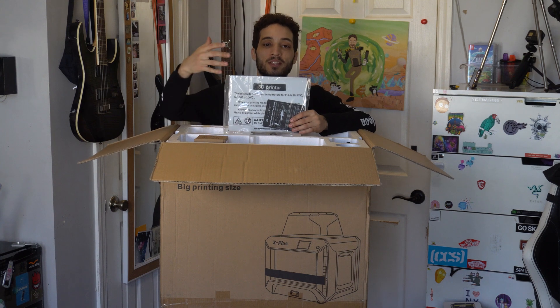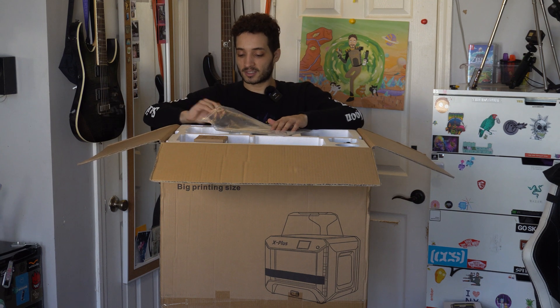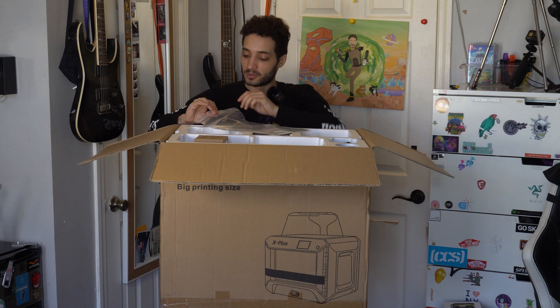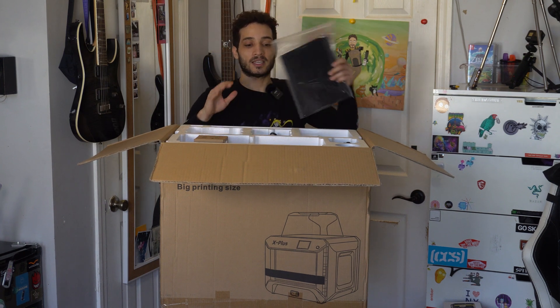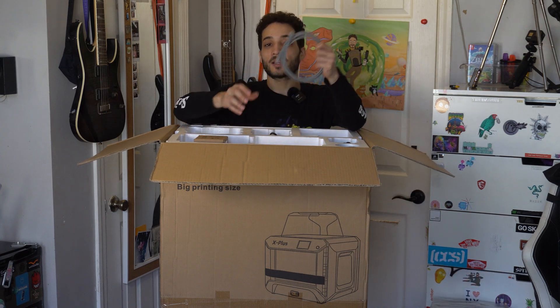It looks like we have our 3D build plates — these are gonna be the plates for removing the prints and putting them in. It looks like there's even what they call special leveling paper to help you level out the 3D bed, so that's great. Once you get it going it's pretty easy. It does come with an ethernet cable, which is awesome.